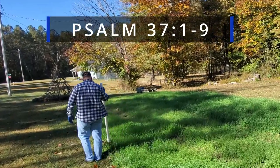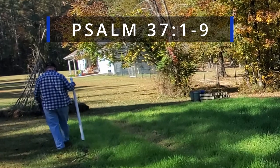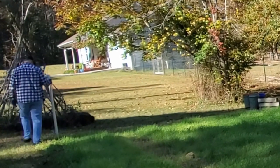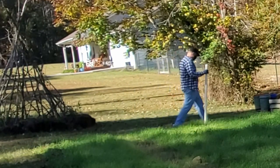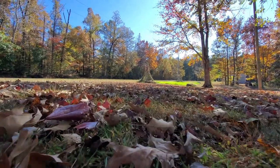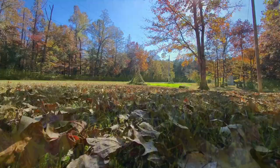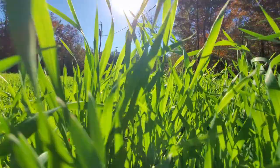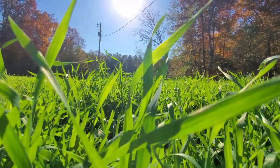Psalm 37, verses 1 through 9: Don't worry about the wicked or envy those who do wrong. For like grass they soon fade away, like spring flowers they soon wither. Trust in the Lord and do good — then you will live safely in the land and prosper. Take delight in the Lord and he will give you your heart's desire. Commit everything you do to the Lord; trust him and he will help you. He will make your innocence radiate like the dawn, and the justice of your cause will shine like the noonday sun. Be still in the presence of the Lord and wait patiently for him to act. Don't worry about evil people who prosper or fret about their wicked schemes. Stop being angry, turn from your rage, do not lose your temper — it only leads to harm. For the wicked will be destroyed, but those who trust in the Lord will possess the land.